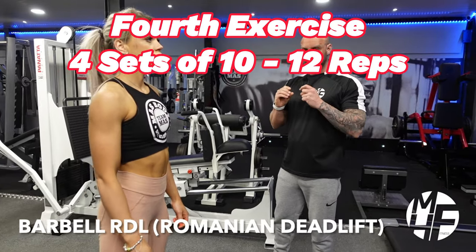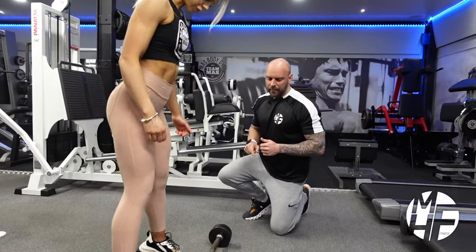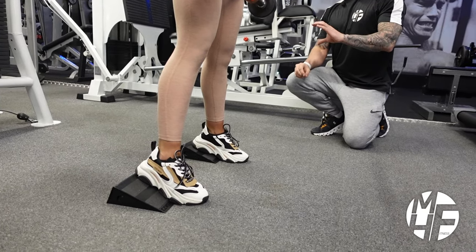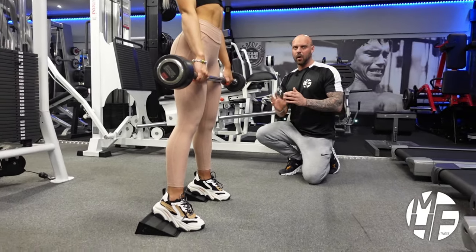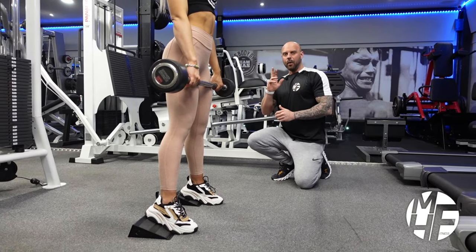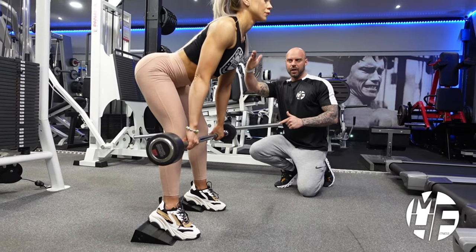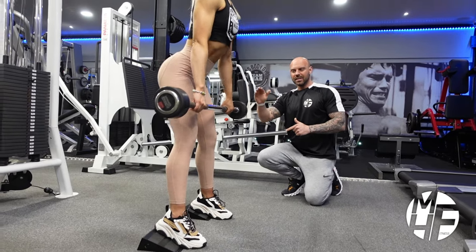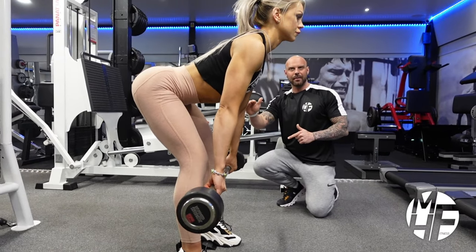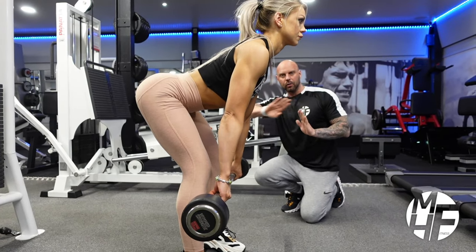This is the Romanian deadlift — people sometimes get this confused with the stiff-leg deadlift, but there is a difference. Notice that we've got her heels elevated — she prefers it this way, but you don't have to. If you don't have a block you could use a lat pulldown bar to place your heels on. With the Romanian deadlift she shoots her glutes back, and notice the curve in her back as she bends over, taking the bar just until she gets that maximum stretch — only about two inches past her knees.